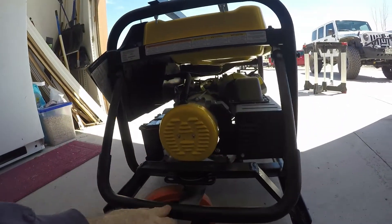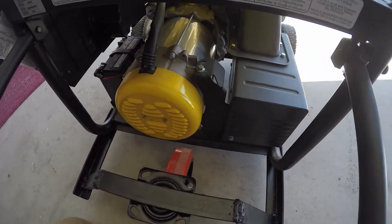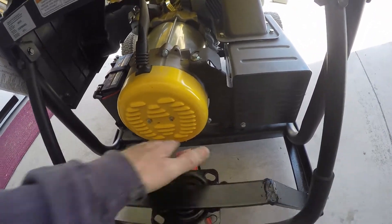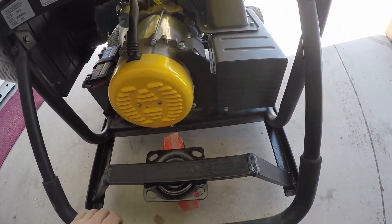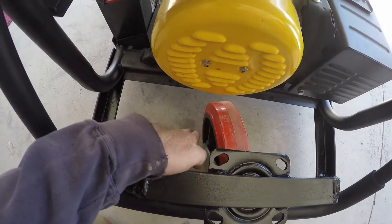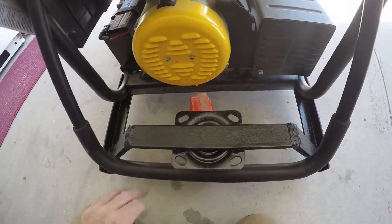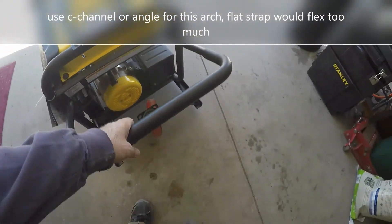I gave this clearance so that this wheel would clear the generator head motor here, and it does — there's a solid inch there. I could try to make it a little bit tighter. I was worried that the weight, as this settled down and the axles back here, that this frame would flex that way and the wheel would kind of bend back this way, so I wanted to allow some extra room just in case that happened. So far it hasn't happened.